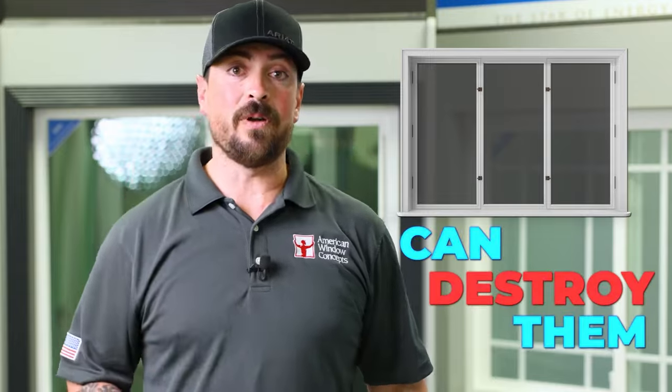Hey guys, Sean with American Window Concepts. Today let's talk about how tinting your dual-pane windows can destroy them.